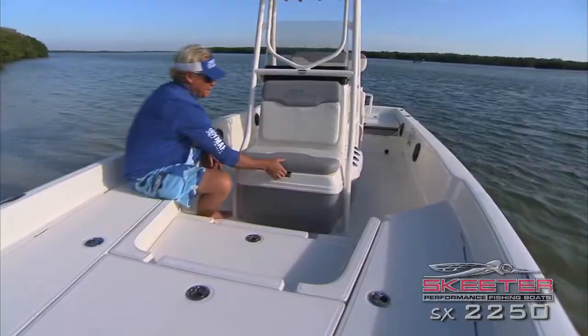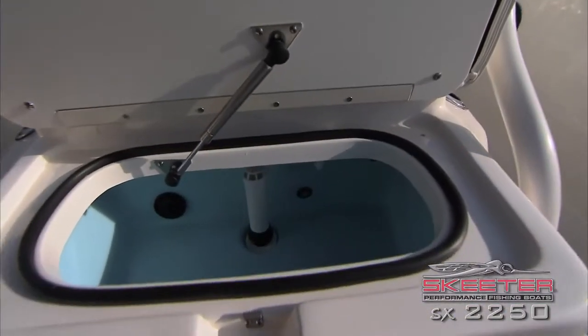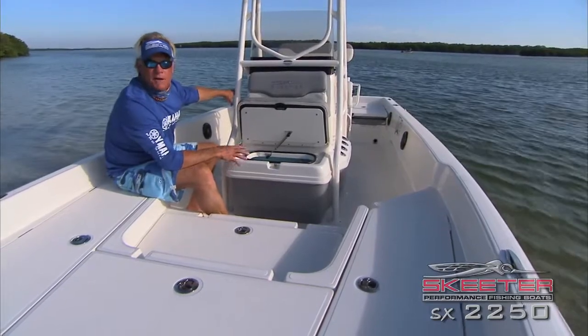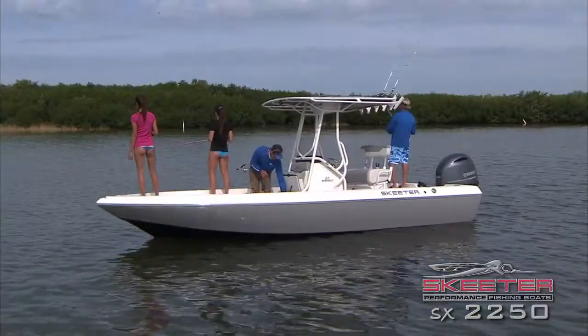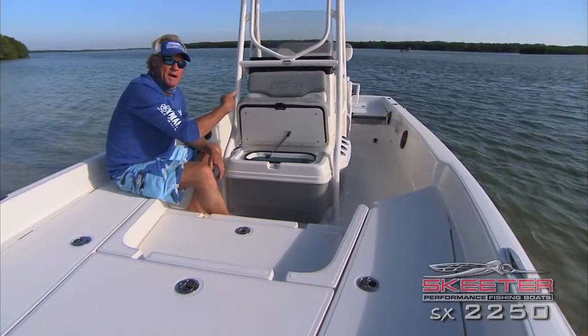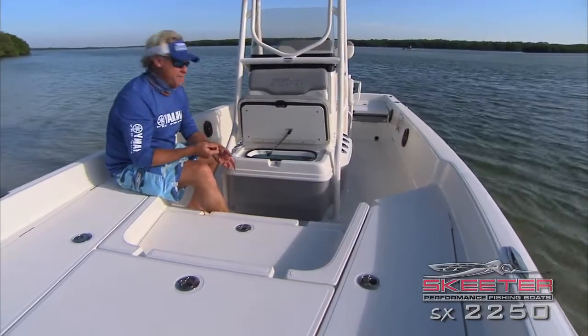Another great feature of this boat is the front live well. Everybody asks why you need two live wells on a boat. Well, you've got a great big live well in the back that can hold the majority of the bait, but if you're fishing off the bow, you don't want to waste time walking all the way back to the back of the boat every time you need to grab a bait.